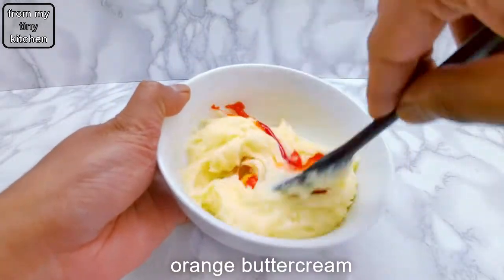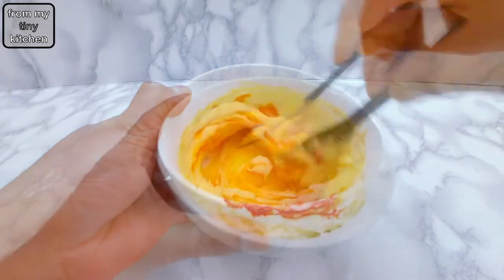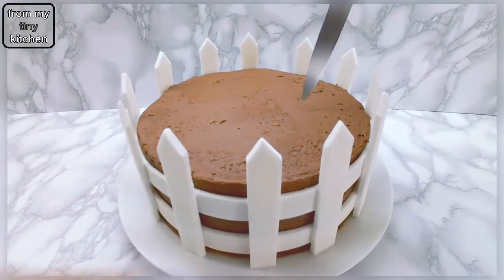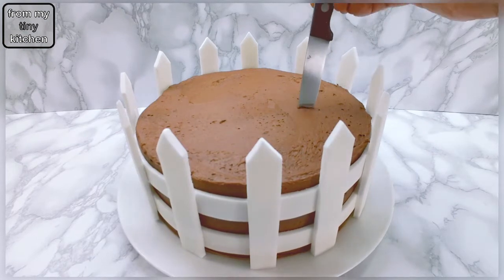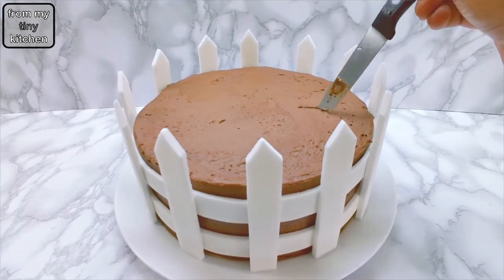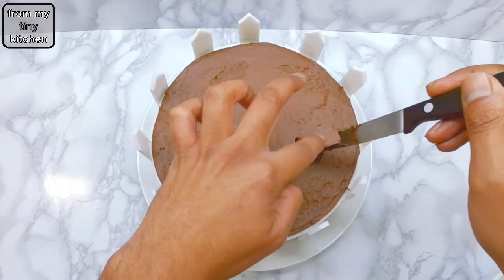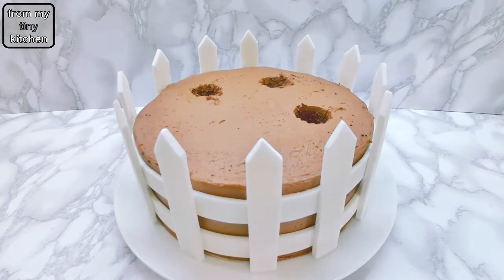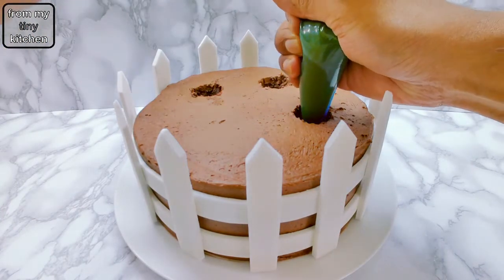Colour about a cup of buttercream and then scrape out into a piping bag for use later. Make carrot-shaped holes into the cake using a sharp knife dipped in hot water, and then fill with the orange-coloured buttercream.